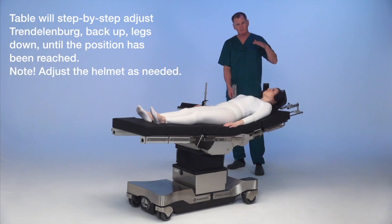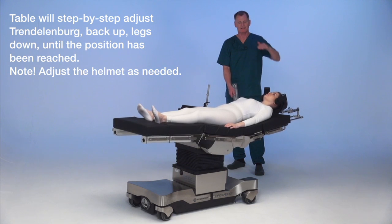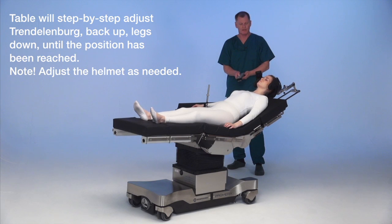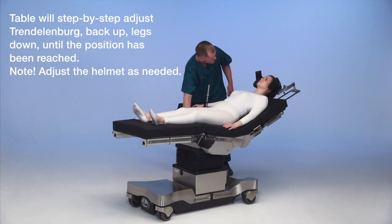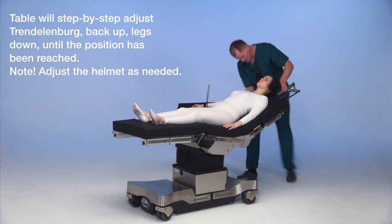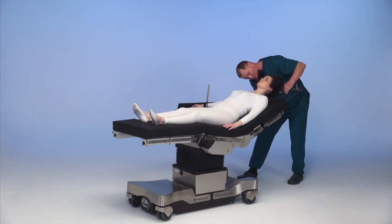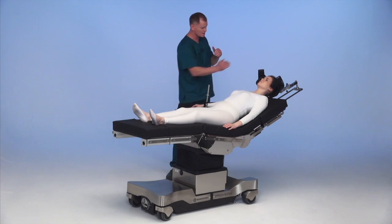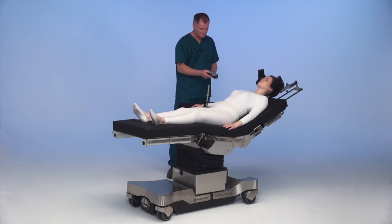It's going to go Trendelenburg back up, leg down, Trendelenburg back up, leg down, and get to a general seating position. You're going to want to go further as you go along. Now we have to stop and adjust the helmet — normally in the operating room there will be several people doing this, including the surgeon. We need the helmet to ride up and down as she moves into position. I'm going to hit the beach chair button again.